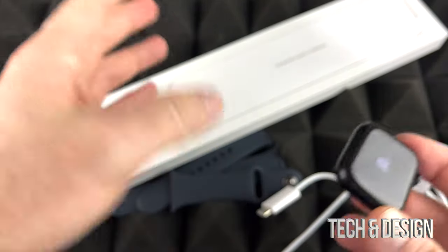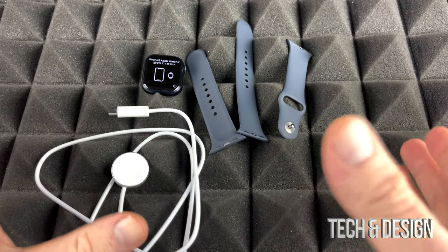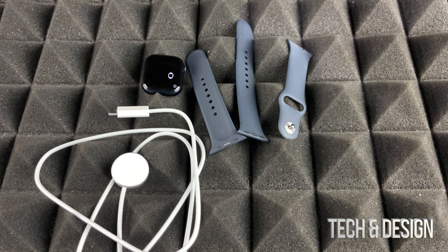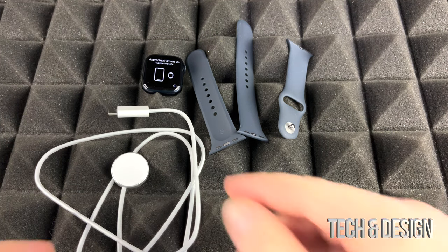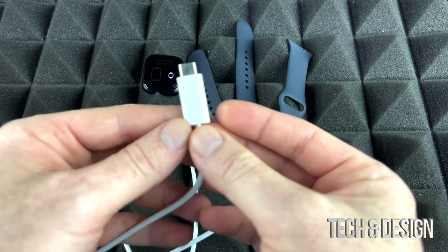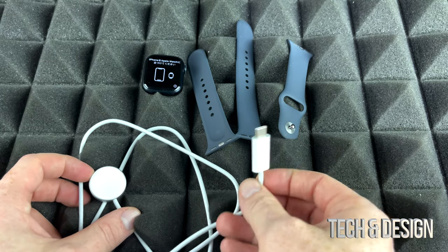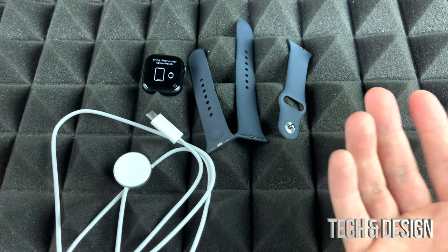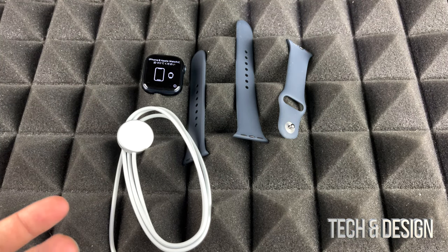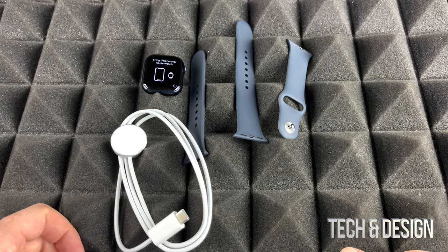We're just going to take a look at the watch and what we're actually getting inside the box. Right now, this table is everything you get inside the box — there isn't anything more. So if you were expecting a brick so you can charge this up with — no, you're going to have to hook this up to your computer or get a brick for it as well. Pretty disappointed on Apple doing that, but they started doing that with everything from way before. Lucky for us, iPads — they still send those out with the bricks, at least iPads. Hopefully they won't take those out.